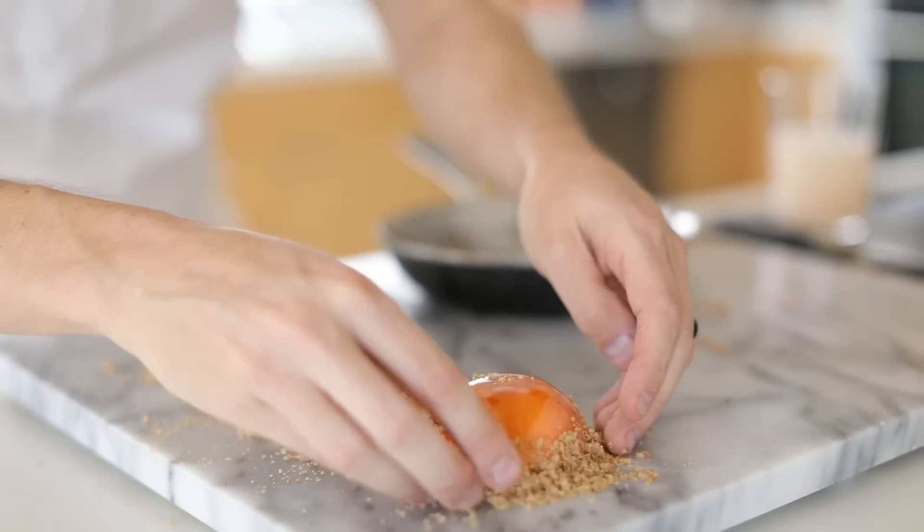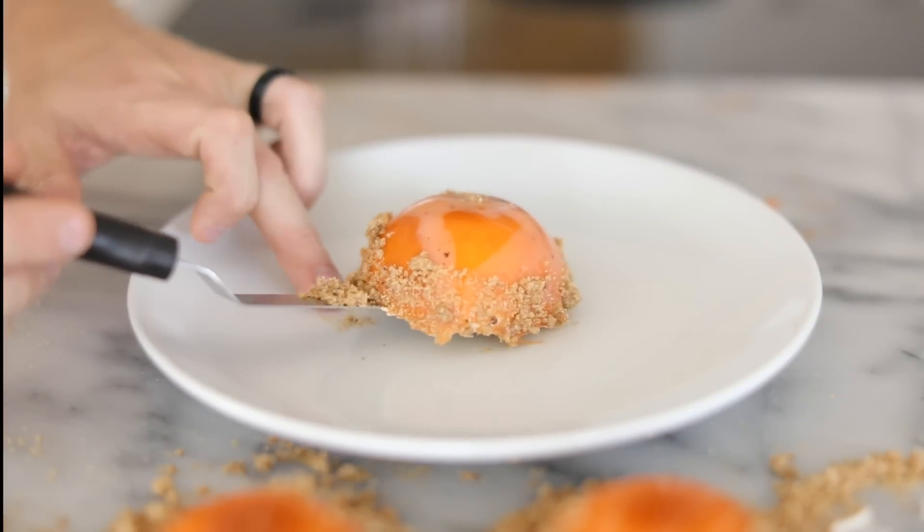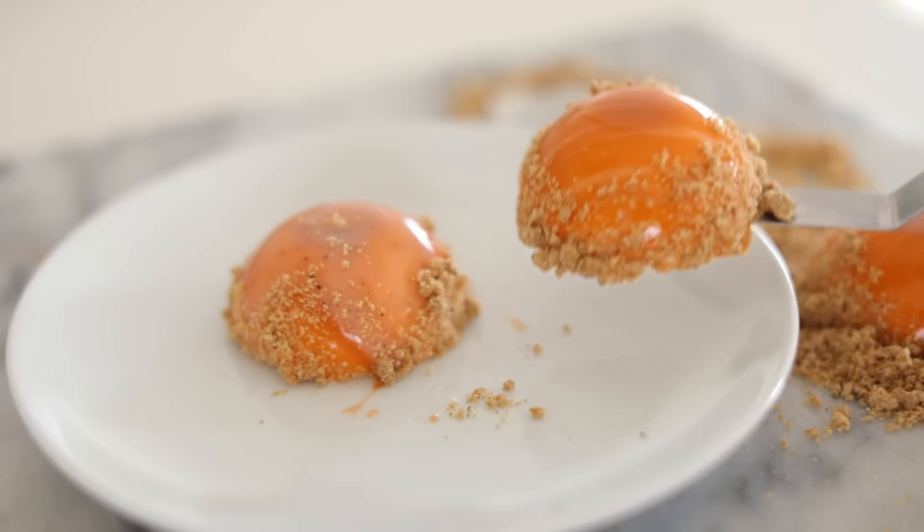And that's really it. I mean, these are just really cool, different, special, unique sort of desserts. It's just kind of a cool experience to make them.